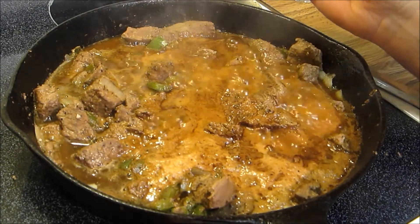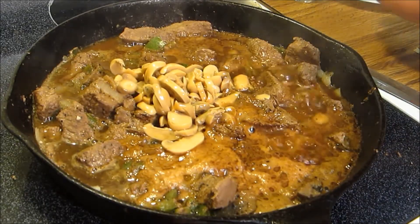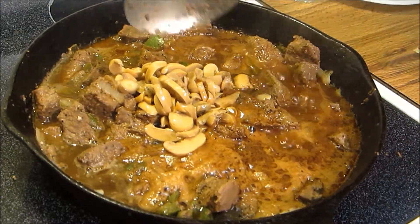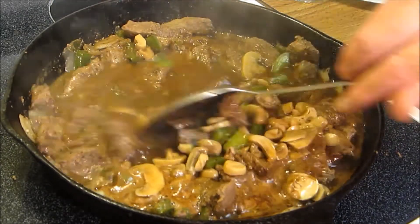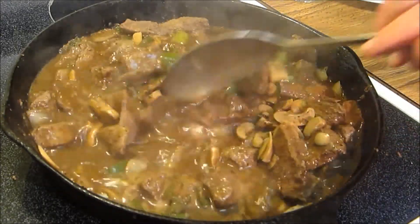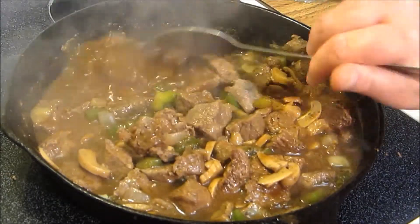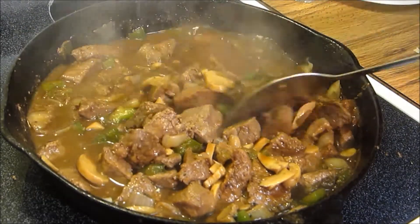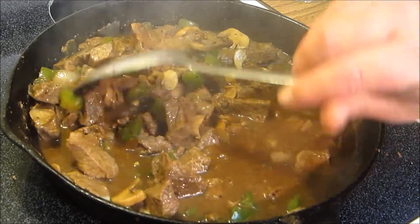Now we're going to add in a small can of mushrooms with the juice — fresh mushrooms would be even better. We'll mix everything together and now we have a nice broth to build off of. We're going to cover this and let it simmer for about an hour, just until the meat is tender, then we'll come back, thicken it, get our noodles ready, and we'll be ready for beef and noodles.